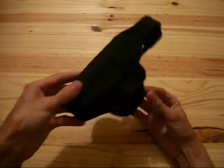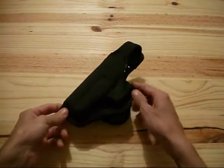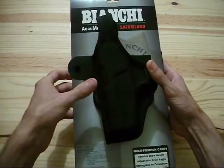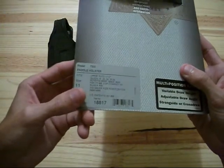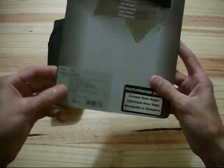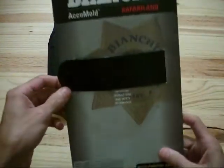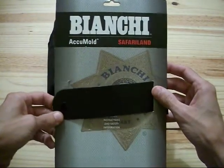So this is the holster. First off, this isn't just for the P95 — it fits a bunch of different guns. This is how it comes packaged. They're all listed down here: Glocks, large autos, Berettas, H&K, Sigs, Smith & Wesson — I'll put all this in the description box. This is the size 11, the 7500 Bianchi AccuMold holster.